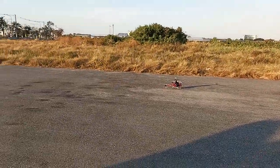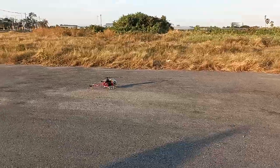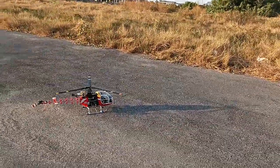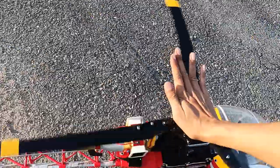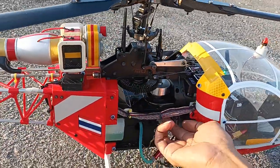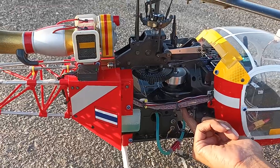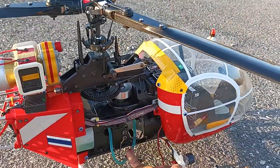Now the speed is more consistent and we will check the engine — we will check the engine is not too overheat. Normally we just have the carburetor. The carburetor is normal.